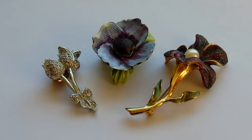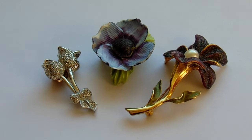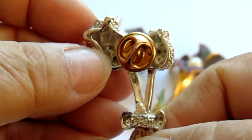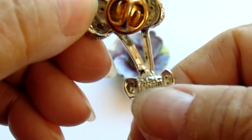Here we have three beautiful pins to show you. Starting with the first one that looks like silver roses. You can kind of see the little holes in the back — that usually indicates they're real diamonds.